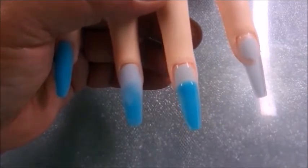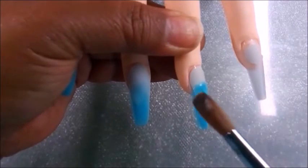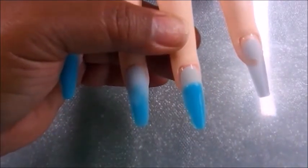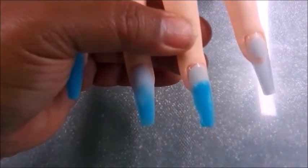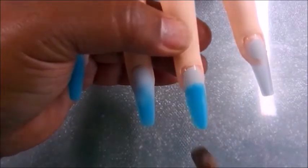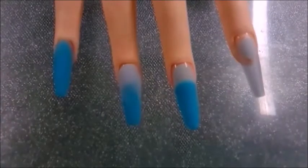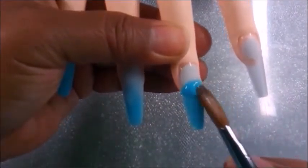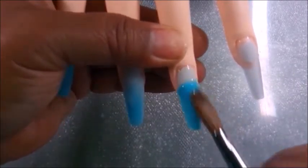Second to that is cuticle work. Although we can often correct or even camouflage some cuticle inefficiencies, my desire is not to have to make those corrections because that's the biggest location for lifting to begin. I believe you always have to self-assess — not self-criticize, because we often are our own worst critics. I prefer to remain optimistic.